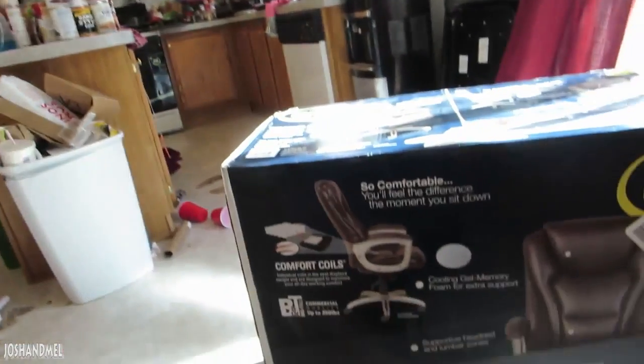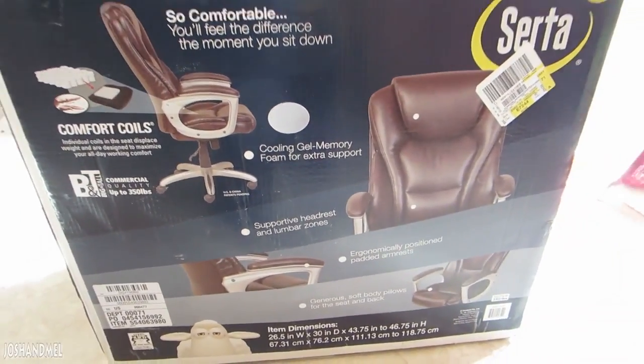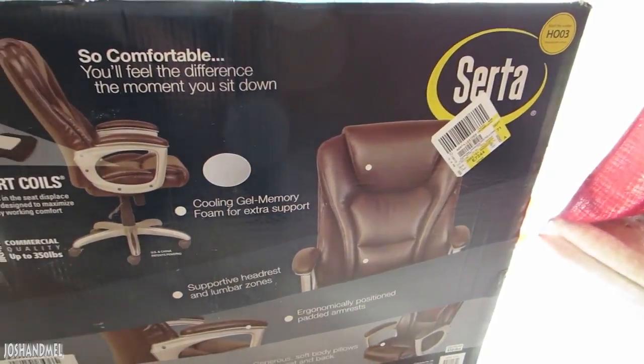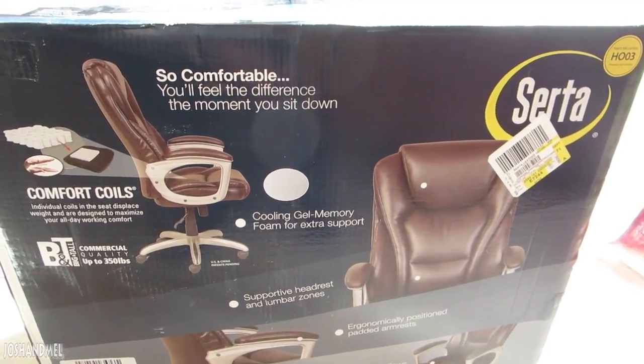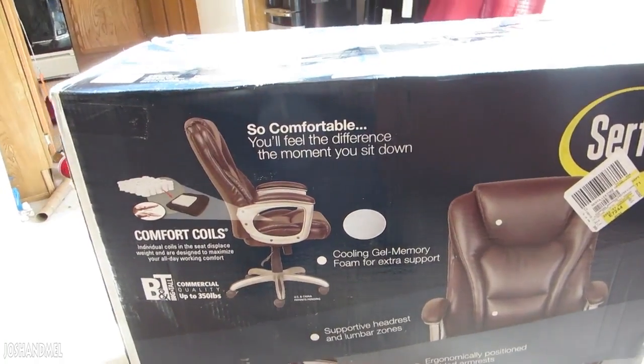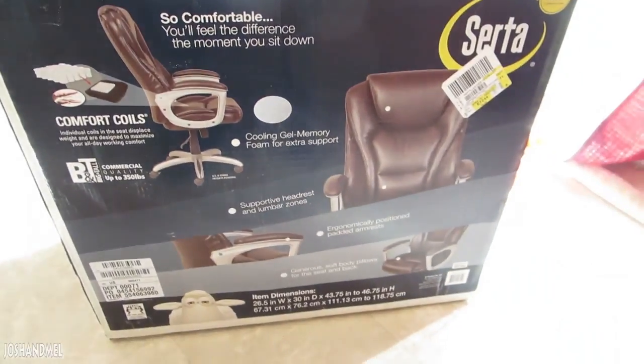So I want to show you one thing that I got, because I got several things with my first couple of paychecks. One of my favorite things to get — because I have been using these uncomfortable chairs for so long — is a new office chair. You guys want to know why I'm so excited? Because this is what I've been using to edit at the computer for hours. It's one of these WWE pay-per-view chairs. It's from Serta. Frickin' looks amazing, looks so comfortable. 'You'll feel the difference the moment you sit down.' I hope that's the case. Cooling gel memory foam for extra support — I need that. This thing looks amazing. Guess what, we're gonna go put this together right now!